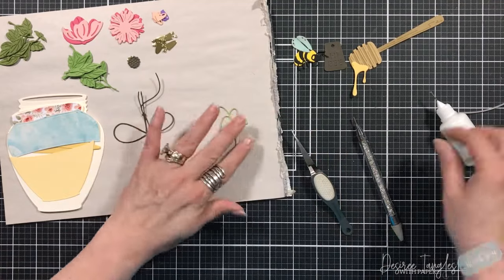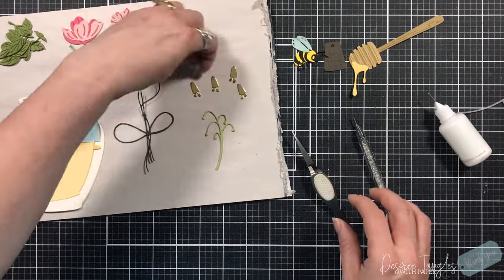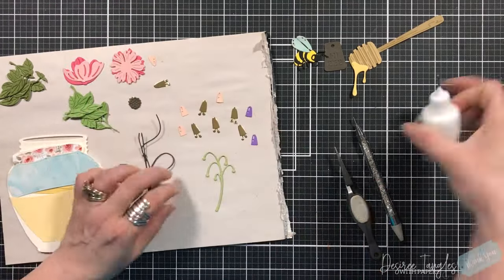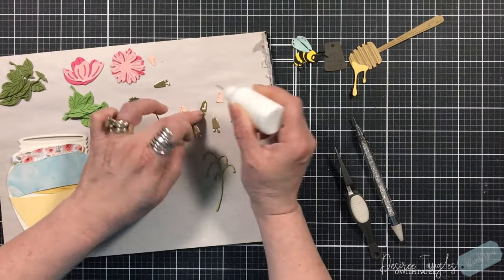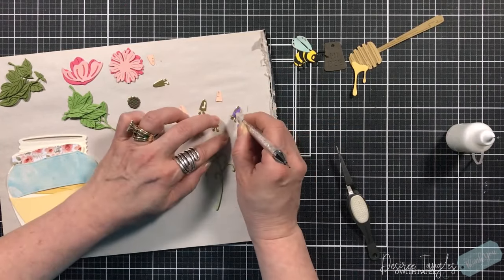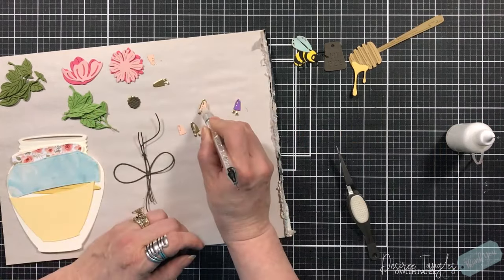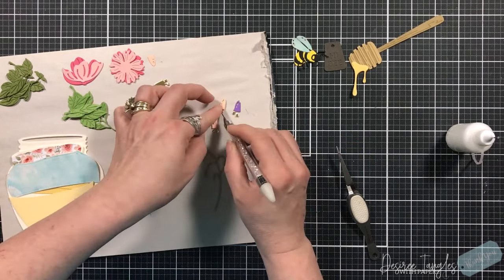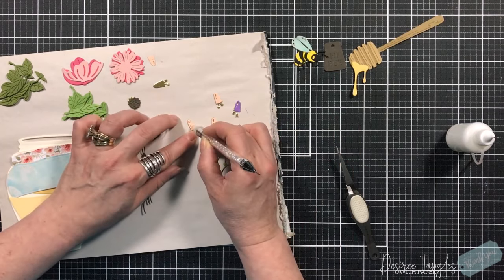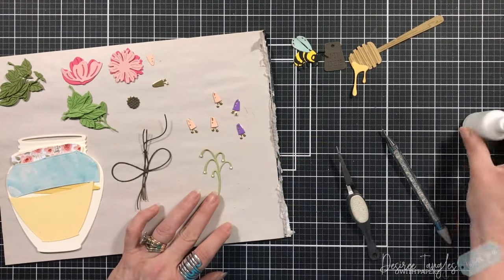Next we have this vine for flowers and it's very detailed and very intricate, so I just doubled up on that as well. The base has the whole flower, so this is a layering die. I chose a gold mirror cardstock to cut them out, and then purple and peach for the tops for the colors of the flower bells.